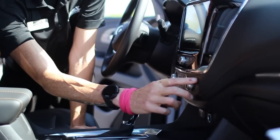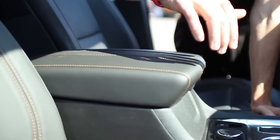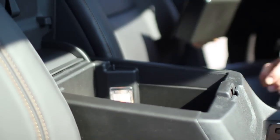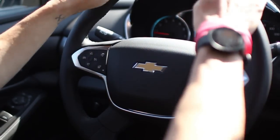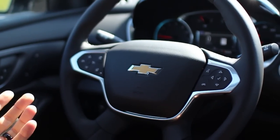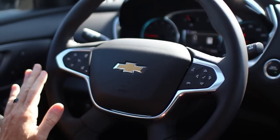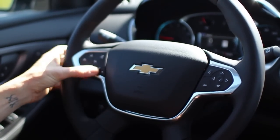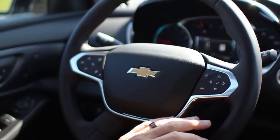Before we get inside the car, the heated and cooled seat buttons are pretty easy to find. On this Traverse, you're going to get a leather-wrapped steering wheel, along with controls that if you're familiar with the Chevrolet or Cadillac model lineup you'll recognize. It is cruise control, I've got forward collision buttons here, and I've also got a heated steering wheel — which in the south, the weather can change like day is to night, so you may need it tomorrow morning.